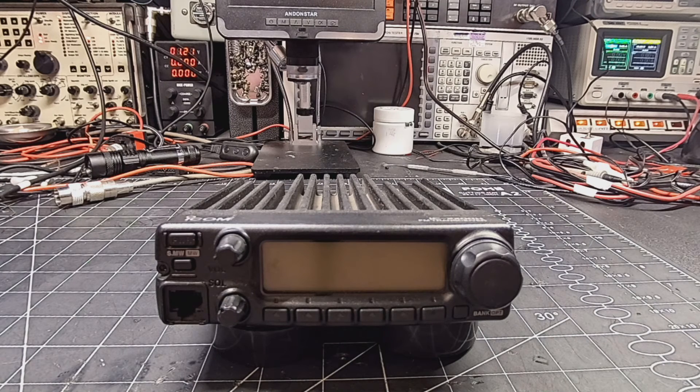Hello everyone and welcome back to Expo Radio. Today on the bench we have an ICOM IC2200H. This is a single band VHF 2 meter ham radio and it is not putting any power out.